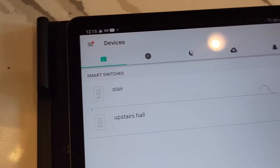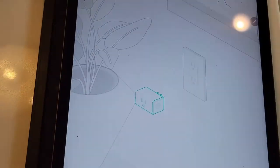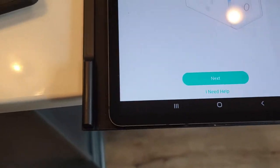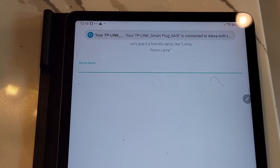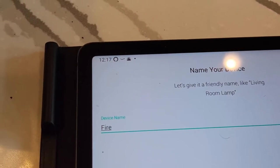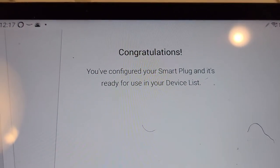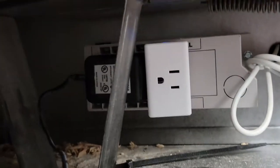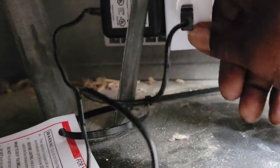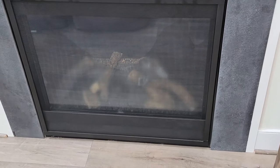We're gonna name it 'Fireplace.' Now we simply plug it into our power source and plug our new controller into the plug, and we are all done. Let's test it out — Alexa, turn on fireplace.